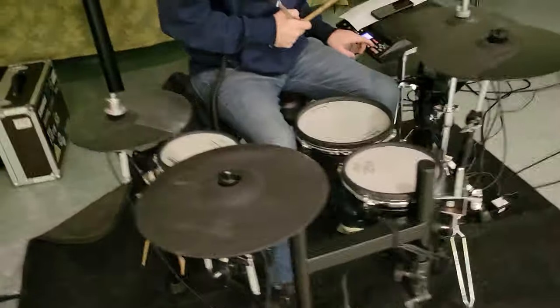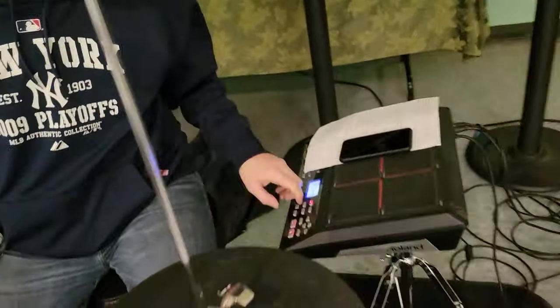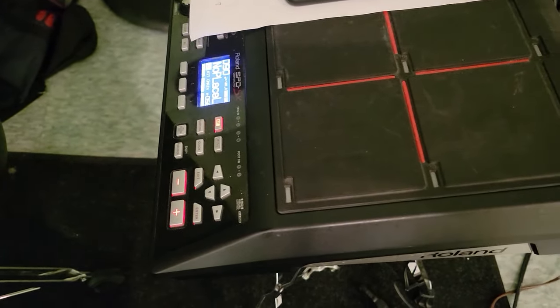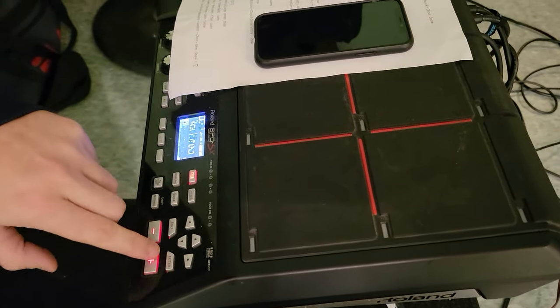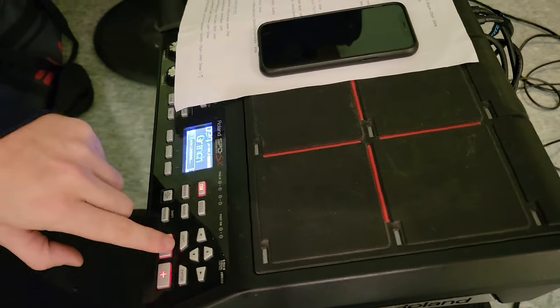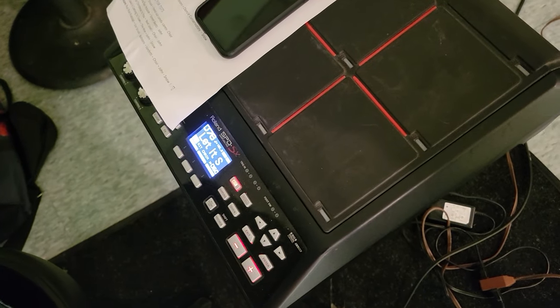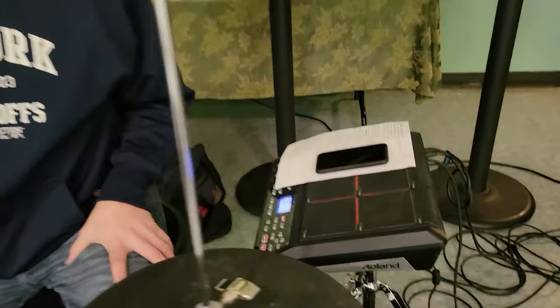Let's move on. Andrew has nothing exciting because he's not allowed to bring his real kit to rehearsal yet — to be continued, see on the road. But the SPD SX — the regular standard model — the entire show is pretty much programmed on here. You can get a little quick sneak peek at our set list. It's our go-to: it's where we run our click out of and our tracks out of. Without this, the show is not as full. We just got to hope it doesn't break down.